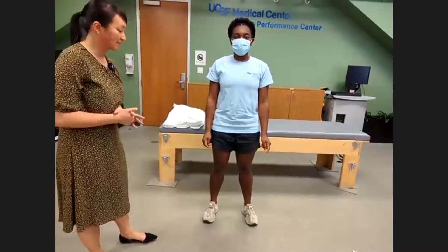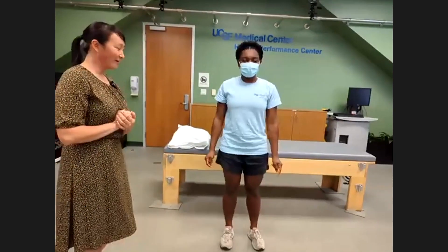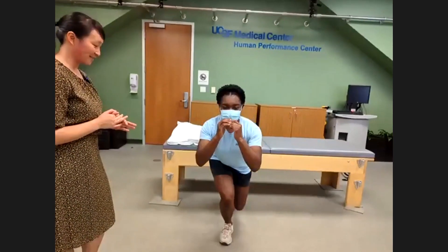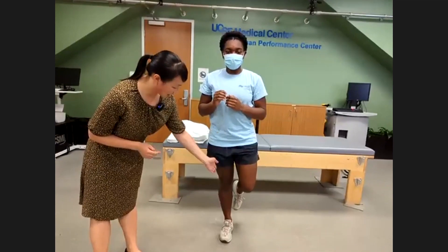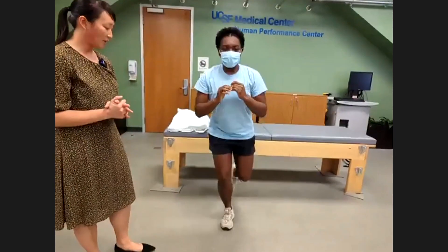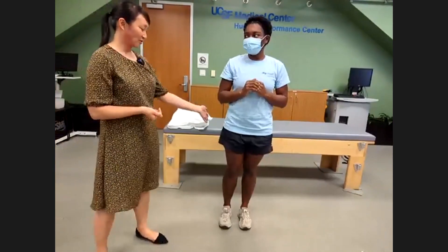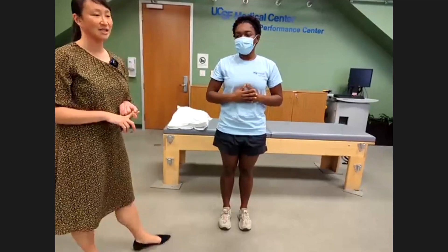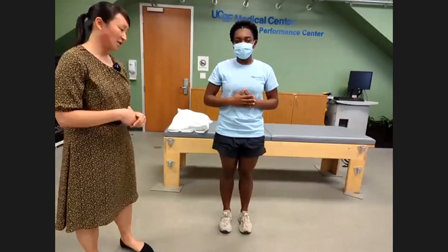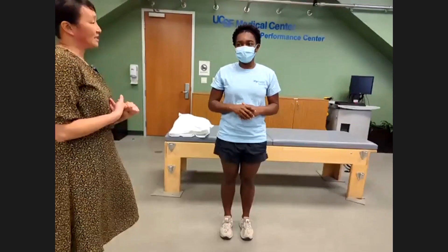Now try a single leg squat — these are really hard. You can see she has great balance: her hip stays over her knee, which is over the toe, without much wobbling or loss of balance. I use this for post-op patients and to demonstrate improvements with physical therapy and strengthening, since it engages the core, glute muscles, and thigh.